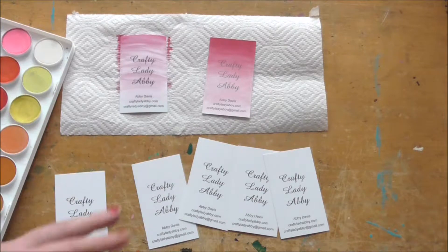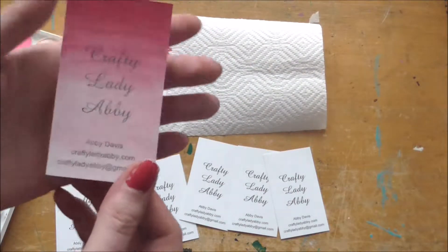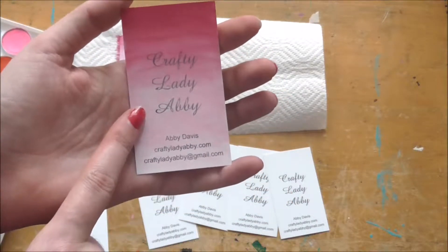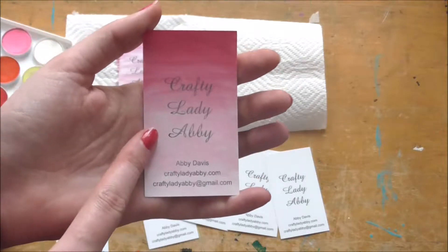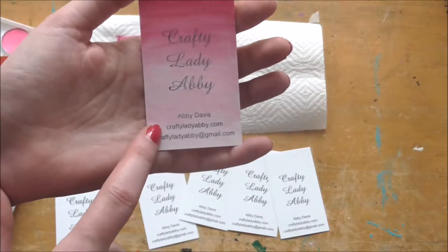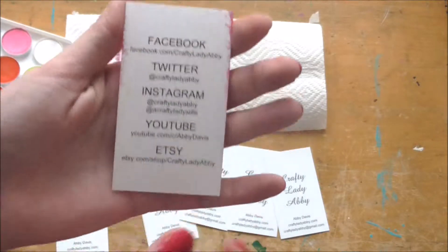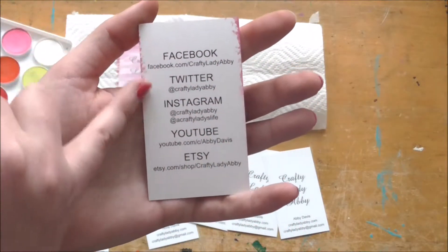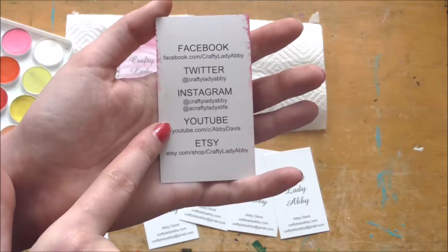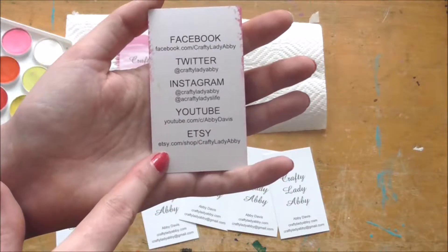You could definitely do stamping or dyeing them. These particular cards have my information on the front — just really basic: my website name, which is also what a lot of people call me, my name, my website, and my email. The back has feathering from the watercolor around it, and that's where all my social media information is — including YouTube, which is where you're seeing this — really helpful if someone needs to get in contact with me.